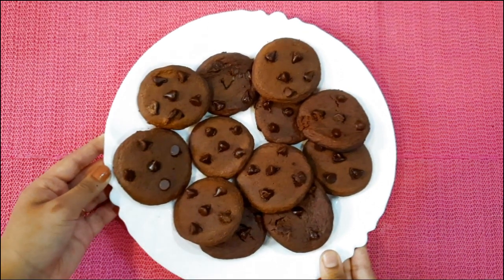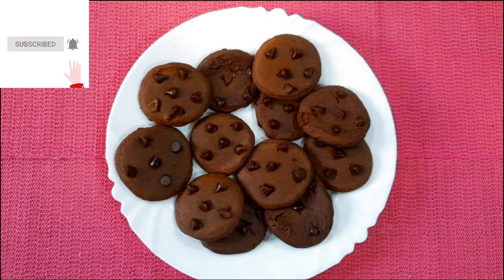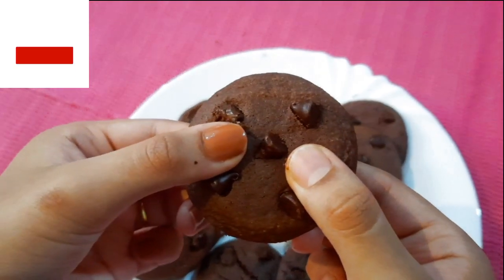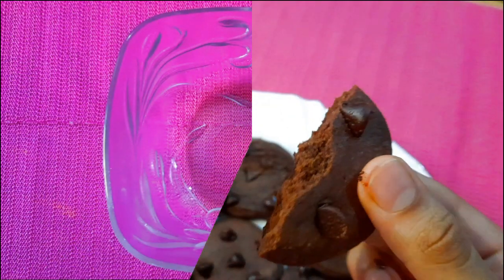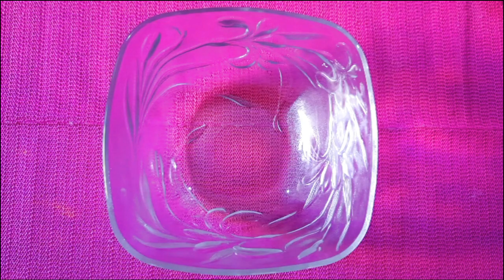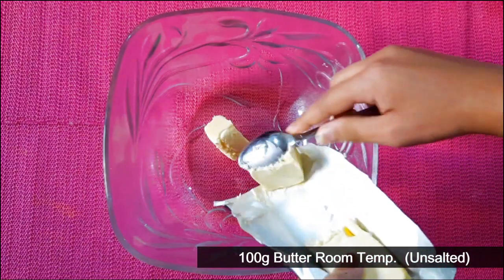Please subscribe to this channel and press the bell icon. I have 100 grams of unsalted butter. It is not at room temperature.